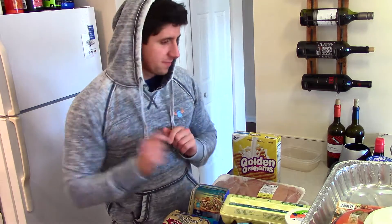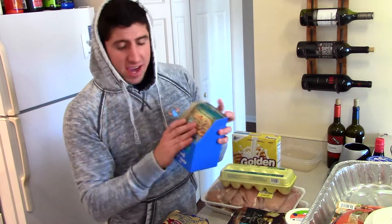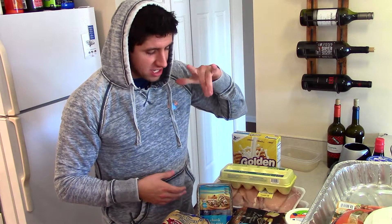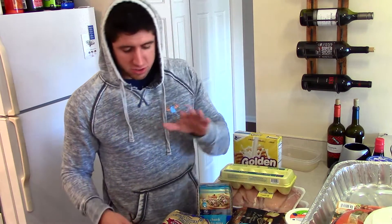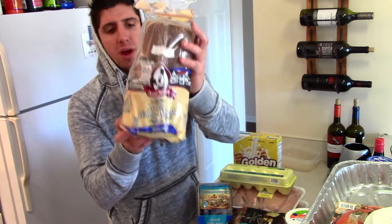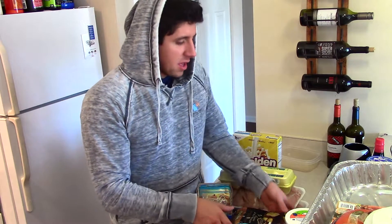I have 10 packets of chunk light tuna in water, which I'll eat around 2 to 2:30 as my afternoon snack — basically a tuna sandwich. I got the 100% whole wheat bread for that; it's usually my go-to, I like it and it tastes good.